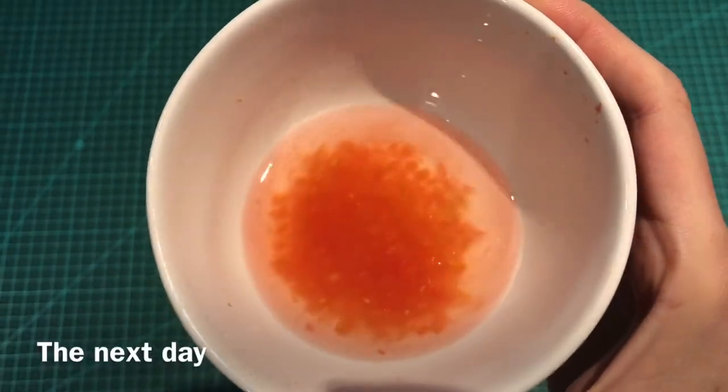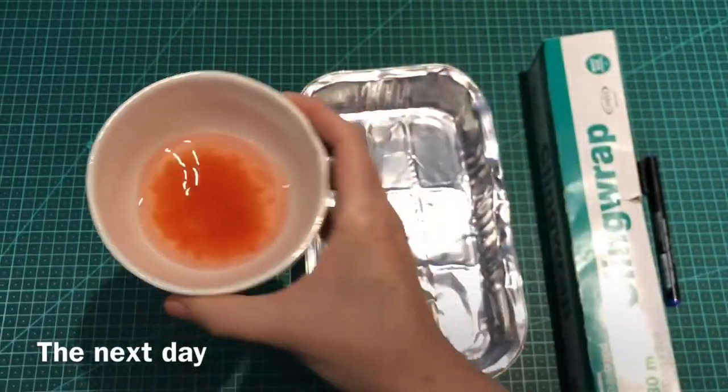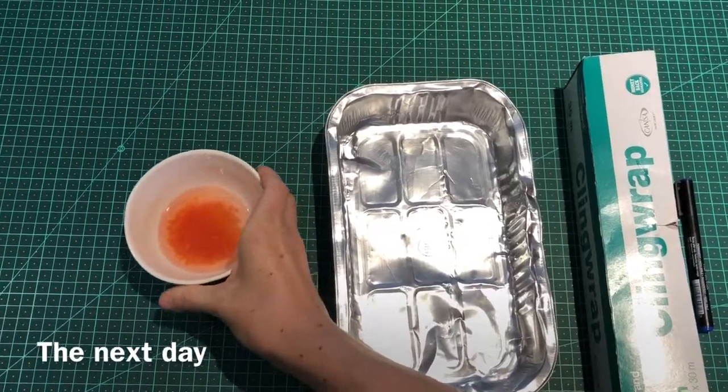Don't forget to label with the dates so that you can follow up. Viewing the seeds from yesterday, you can see how the seeds are slowly separating from the surrounding fruit flesh.